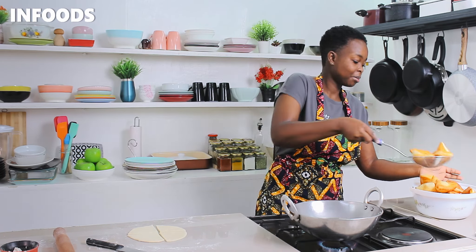I also love making Mahamri because they are never too sweet — the sugar is balanced with the salt, so you can pair them with any dish and they'll still be amazing.